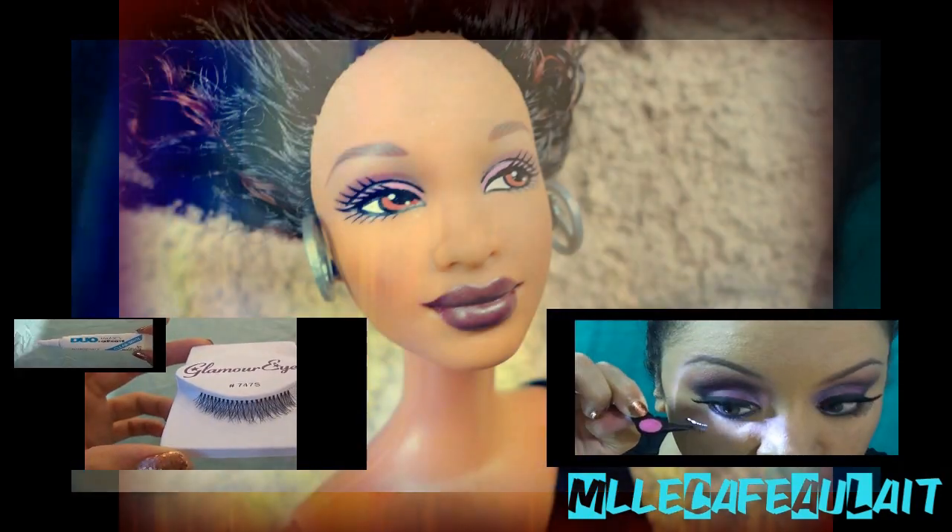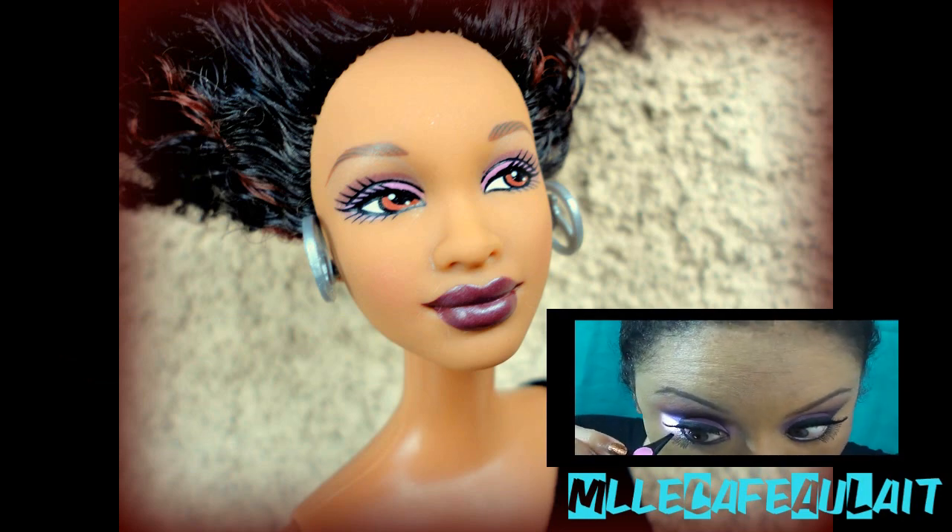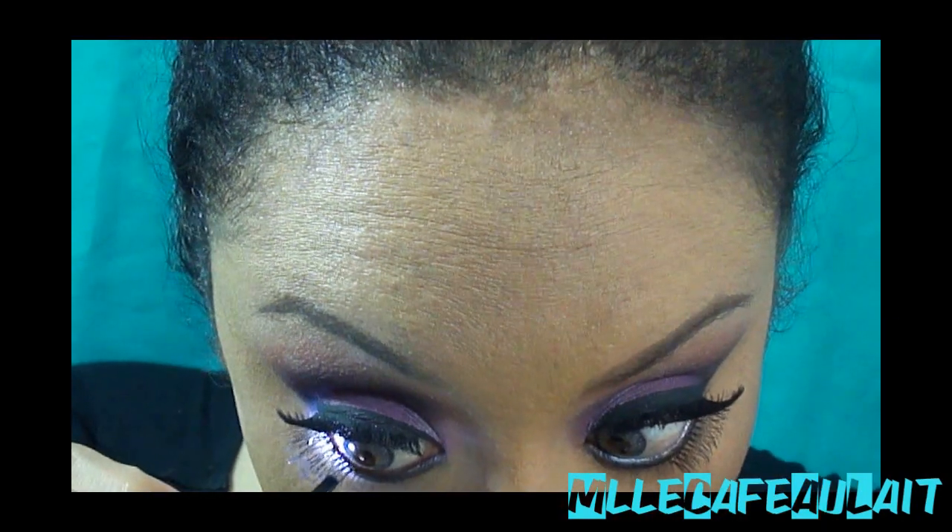This is just extra to give you that doll-like look. I'm taking these leftover lashes from my last makeup tutorial, and I'm putting those just underneath, just to look more doll-like.